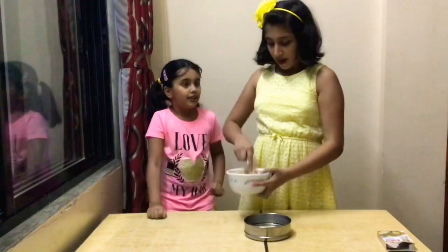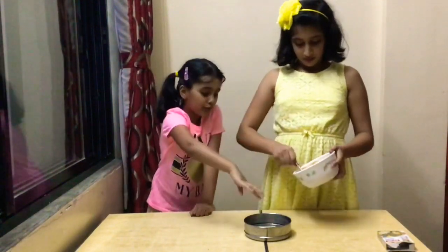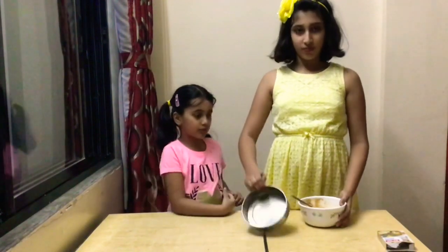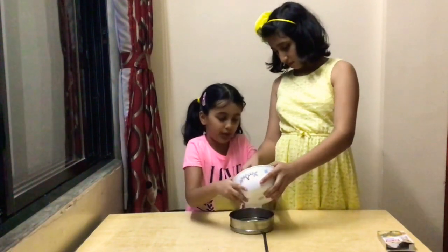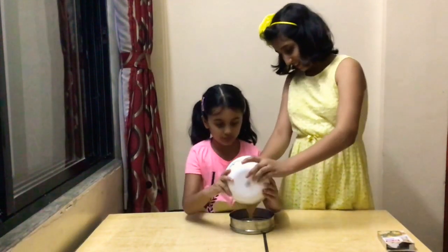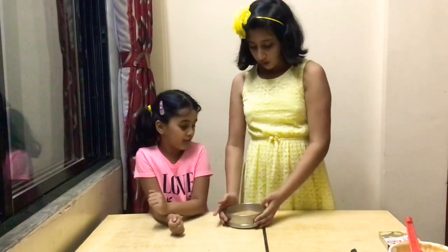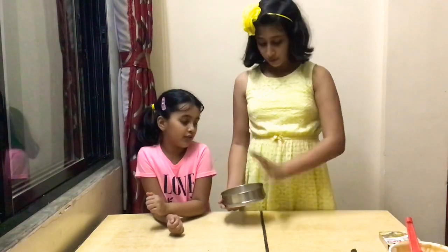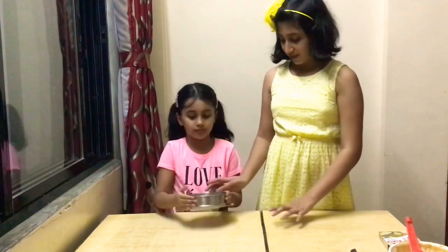So the batter is ready right now. Then, you'll use some butter and spread it in the bowl. Yes, this is a greased cake mold. Would you like to pour it? Without the spoon. Okay, so we transferred the batter to the mold. Now, we have to tap it a few times to release the air bubbles in it.